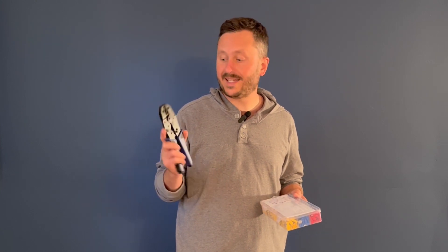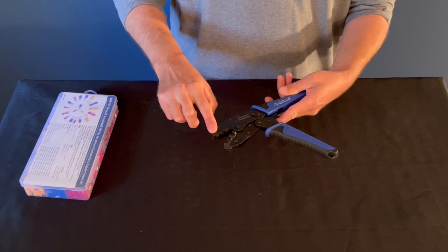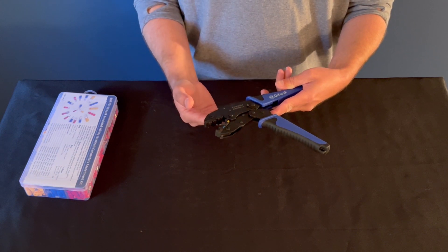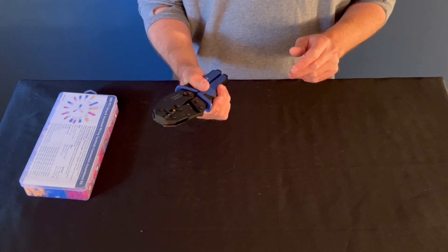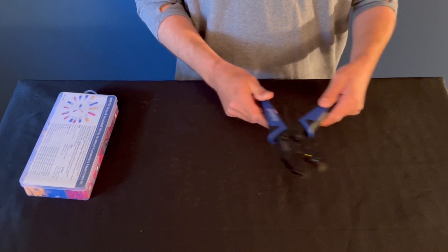Here's a quick review on the Keebok Wire Crimping Tool and Connector Set. Here's the crimping tool. You've got three different size settings here, depending on what size wire you're crimping. It's pretty smooth, not too big, and it seems pretty sturdy.